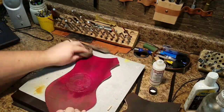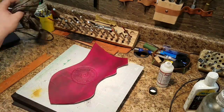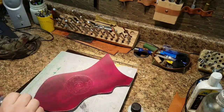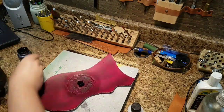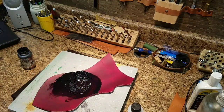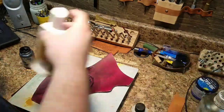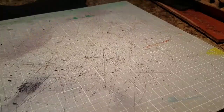Now I'm putting on a top coat — this is Angelus brand acrylic top coat, really meant for leather acrylic paints, but I feel like it does a better job with less shine than some things designed specifically to top coat leather. And then I put on some more black antique and wipe that off.